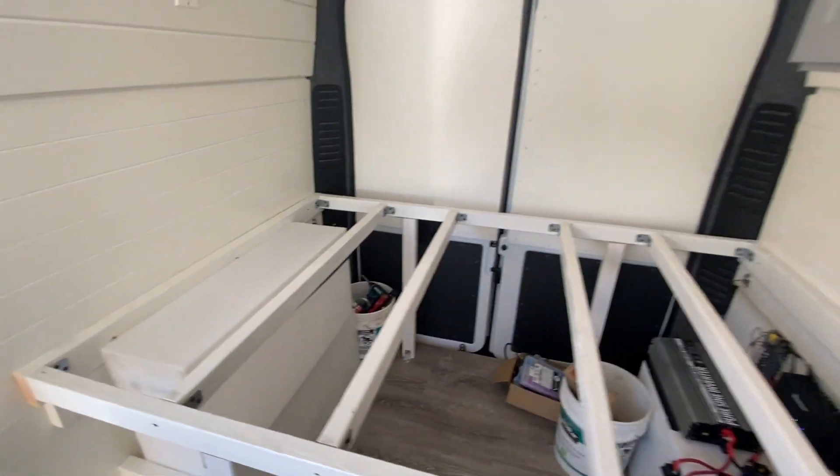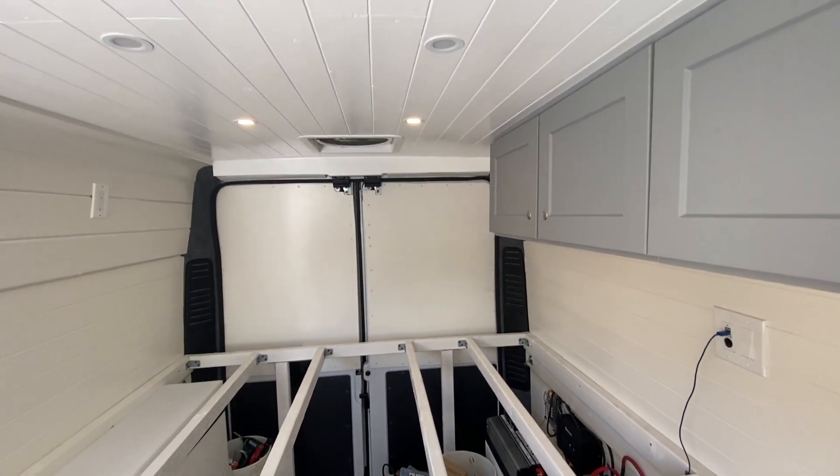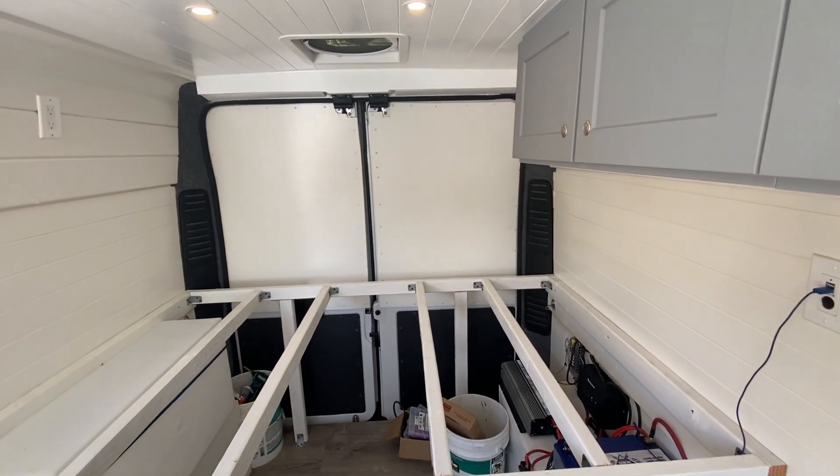That's pretty much it for today. It's nice to have the solar working now — I had the fans on all day and it wasn't too hot in here. Like and subscribe, please. Bye.